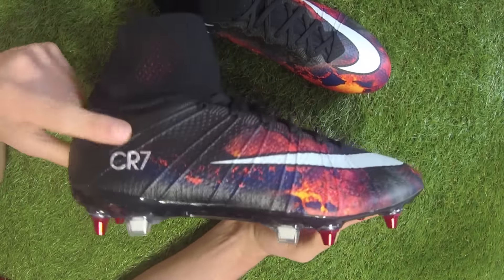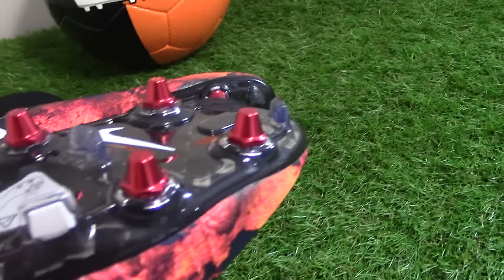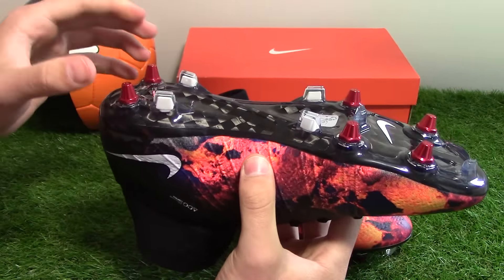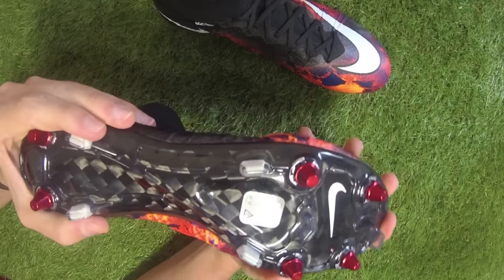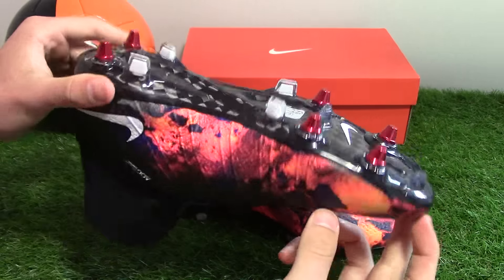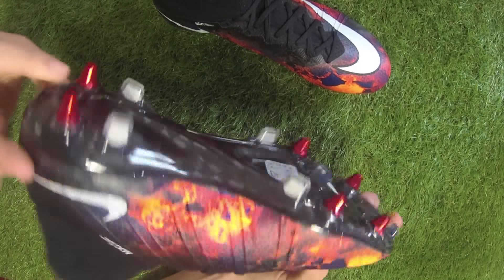Featured on previous Mercurial generations is the carbon fibre plate, one of the most responsive and lightweight soles on the market. It delivers explosive speed in all directions, while the Vapor traction pattern uses direct-inject blades which dig into the ground at high velocities for instant acceleration. This is the soft ground edition, so conical studs replace those blades in vital areas. The carbon fibre system is quite stiff straight out of the box but very responsive — designed for snapback explosive acceleration — and it looks amazing shining in the light.